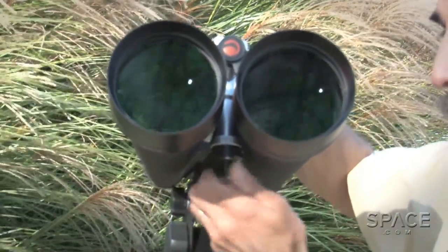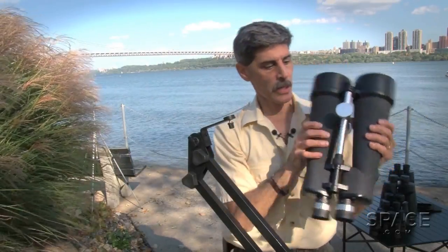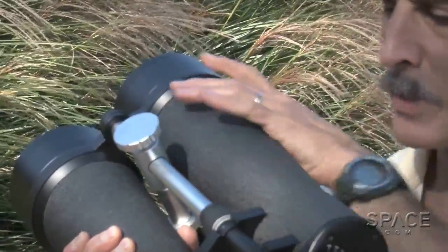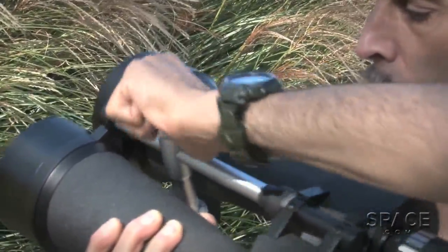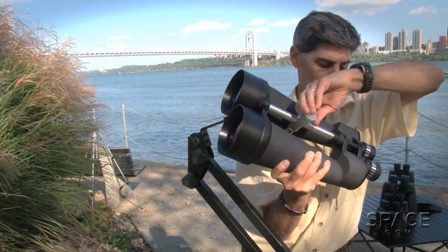Let me take them off the counterweight just to show you around a little bit. They have this nice strong spine going down the keel from the objectives on back to the yoke. And running up and down that spine, this perpendicular member which adapts to your tripod, are your counterweighted arms.